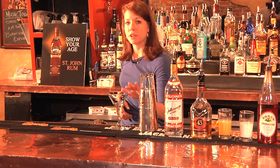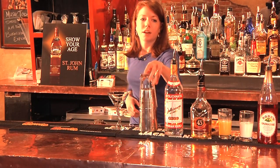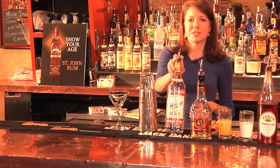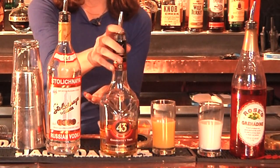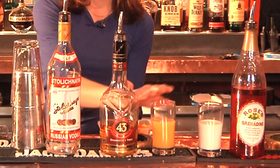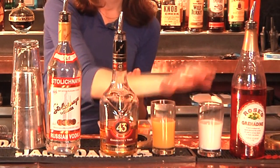You'll use a martini glass — make sure it's very clean. You'll also use Stoli vodka, Liquor 43, orange juice, half and half, and a splash of grenadine for color.